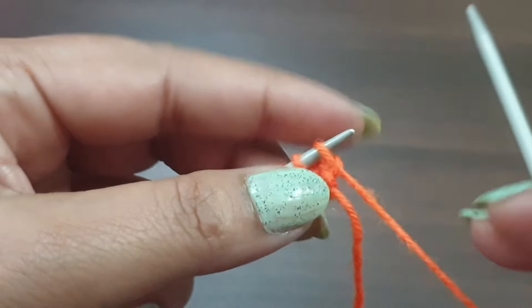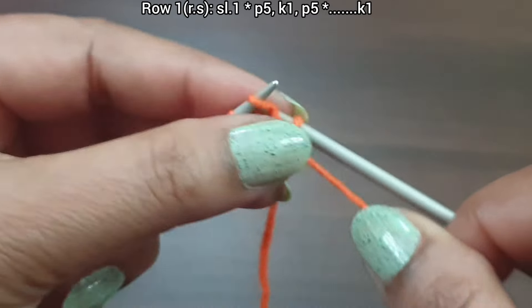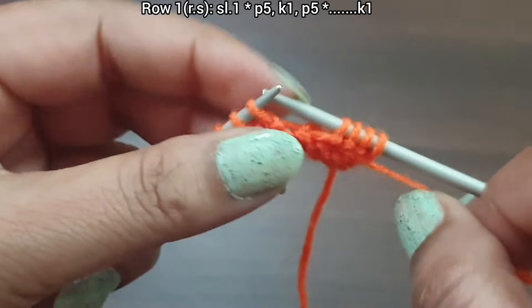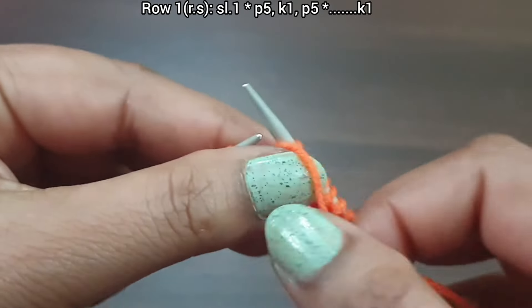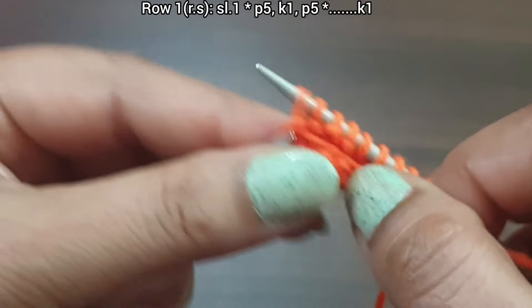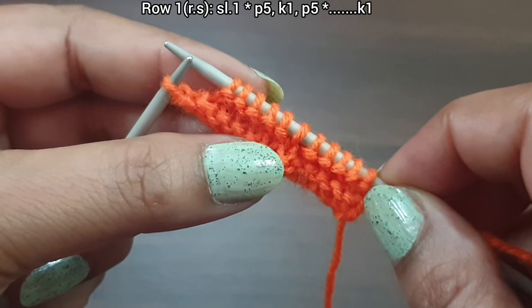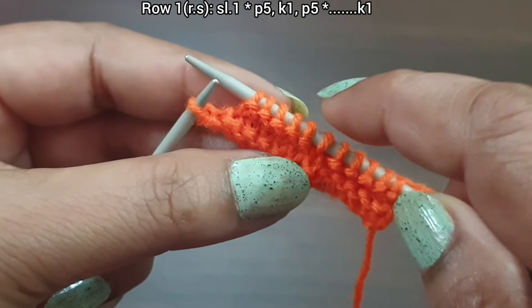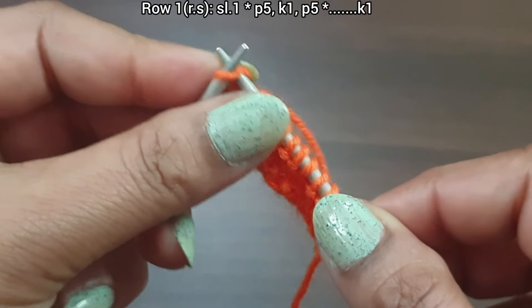Let's begin. This is Row 1, right side. Slip edge. From here we start our repeat pattern: purl 5 (one, two, three, four, five), knit 1, purl 5 (one, two, three, four, five). That's the repeat: purl 5, knit 1, purl 5. This is the 11-stitch pattern. We count: two, four, six, eight, ten, eleven. Repeat as many times as needed, then knit the last edge stitch. Row 1 is complete.